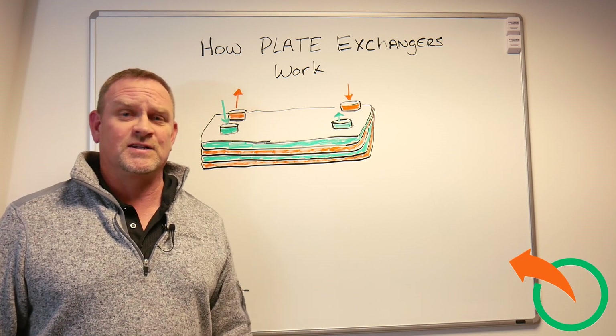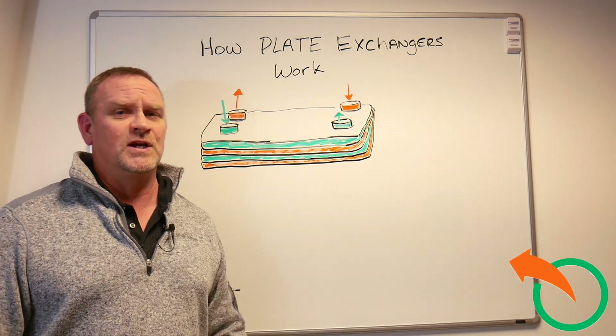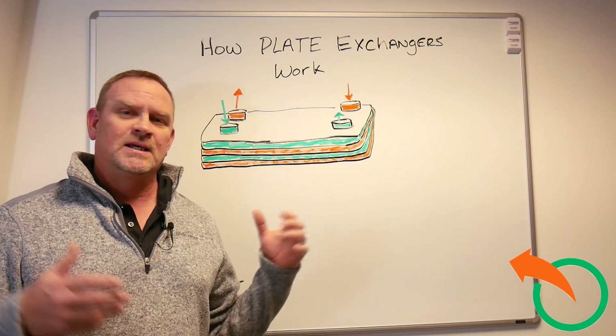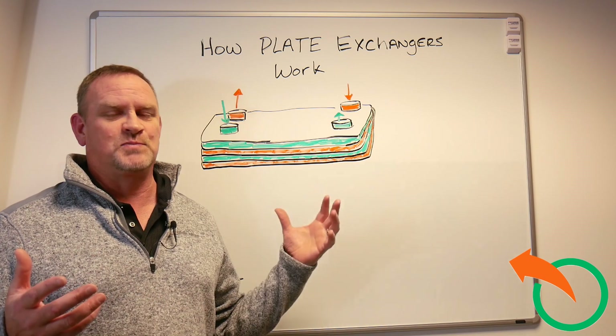Hey, Jeff Luff here from Alternative Heating and Supplies. Today I'm going to do a real quick video. I got this question asked the other day: how do these plate exchangers work? And I realized I had never really explained it.